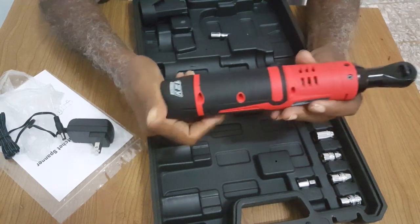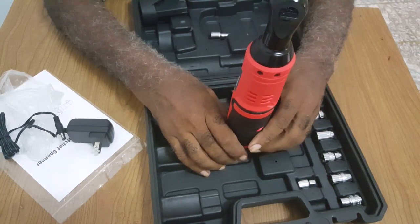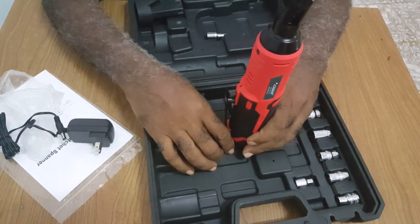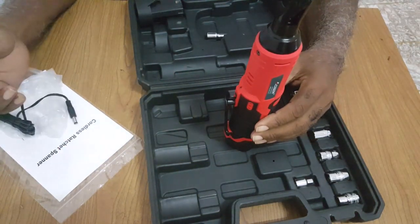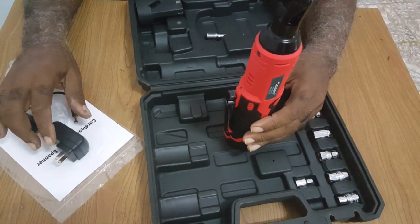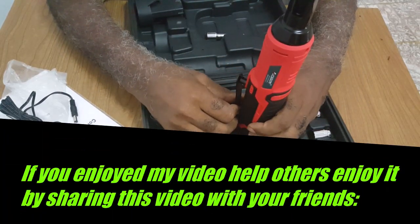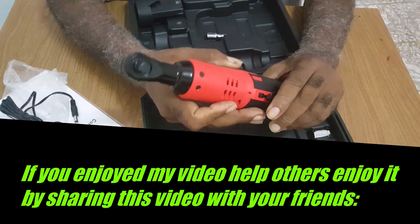Well YouTubers, this is my review on the Aobin electrical ratchet — 12V battery operated, 35 foot-pounds of torque. That's it for now, until the next video. I'll be putting a link in the description below to where you could purchase this. If you enjoyed my short review, please like, subscribe, and click on that bell icon. Peace, until the next one.